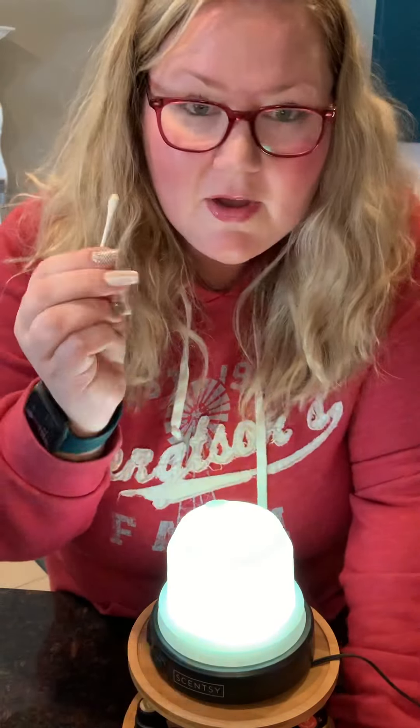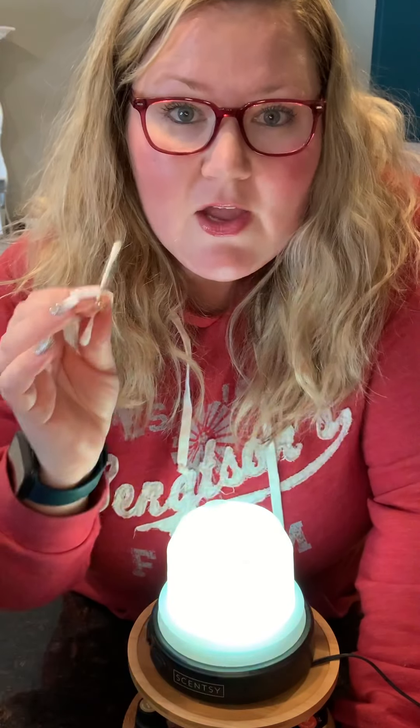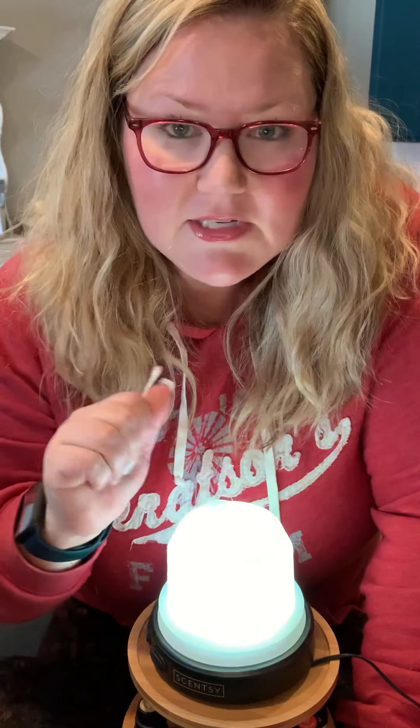Another cool thing about Scentsy diffusers is you don't always have to use Scentsy oil. Our oils are amazing and highly potent for fragrance, but we are a fragrance company — Scentsy will never make claims that our oils are going to be any magical cure. But I will tell you, I am a thieves lover. I use thieves — I feel a tickle and I'm putting some thieves in, running it all throughout the night. My go-to is mixing eucalyptus and peppermint — that's like my cure. I love doing that. I love putting lavender in there too, and if I'm feeling stuffy I do the peppermint eucalyptus.